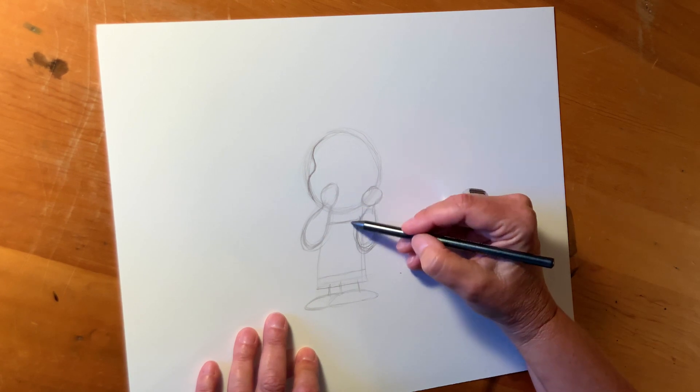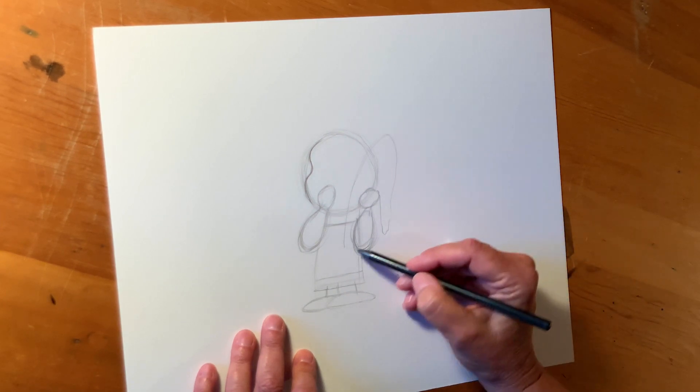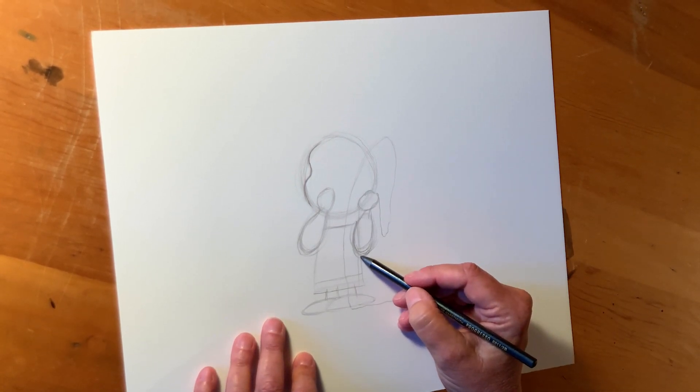Now he's going to be holding a blanket. It's going to come up like this. It has this nice pointed curve right here. It comes all the way down, covers half his feet — it drags on the ground a little bit because he's a little kid and he's a little bit short.